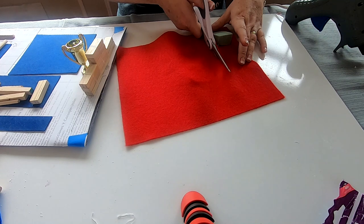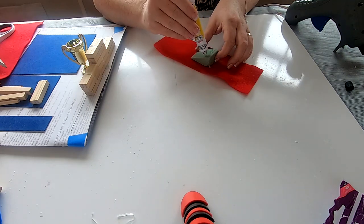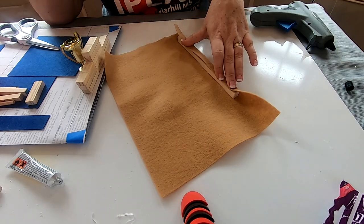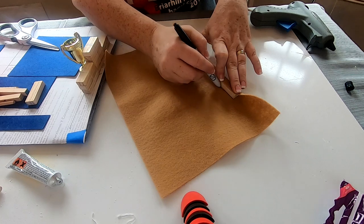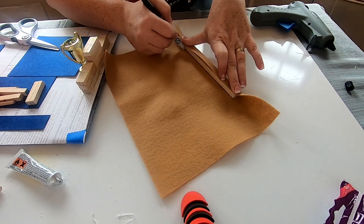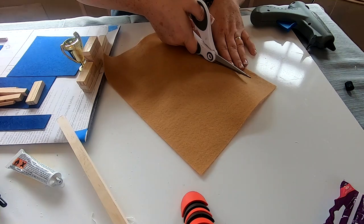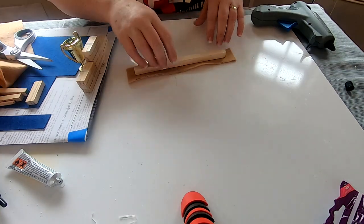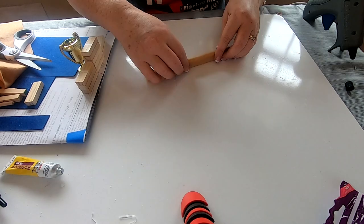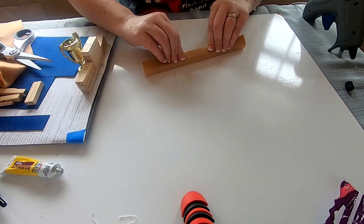I needed to make some springboards, so I covered those in red felt to make them look different from the pads — I cut little wedges and made two of those. For the balance beam, which is always covered in brown suede, I used felt and glued it around the top, both edges, and ends of the beam to make it look more official.